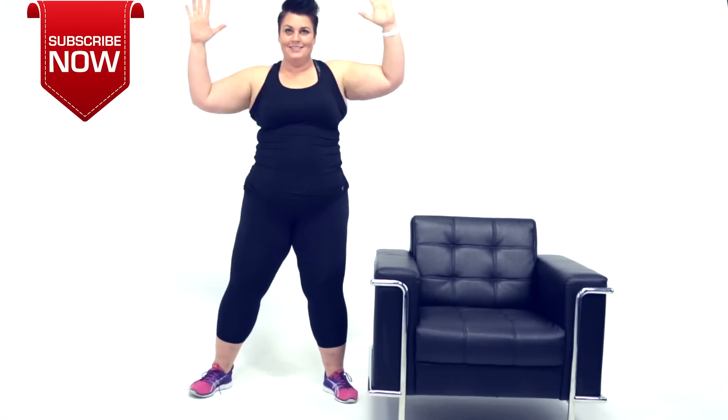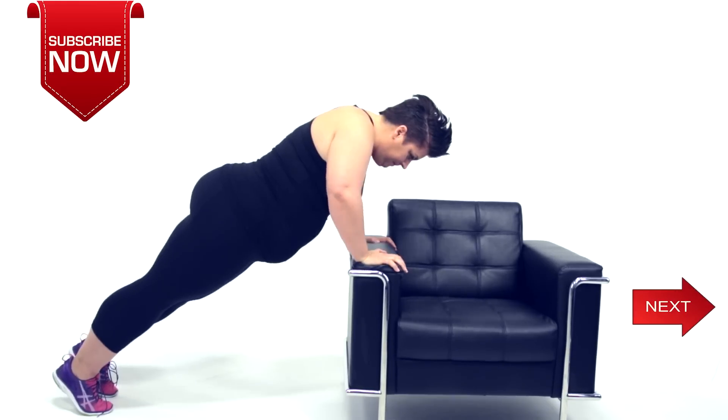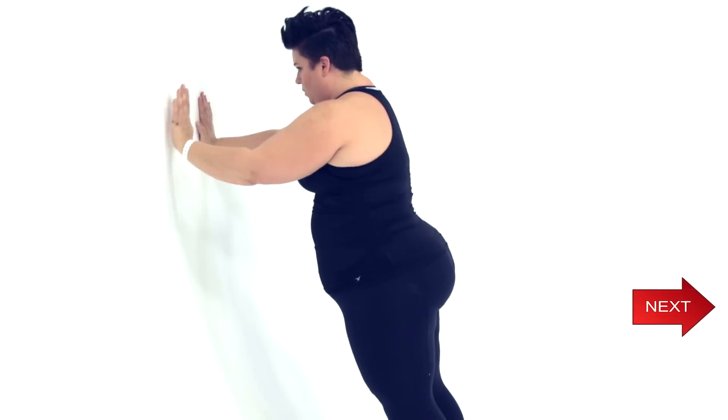Thanks for watching. Don't forget to subscribe to Coach Tulin. Stay tuned to the next video for these modifications and more.